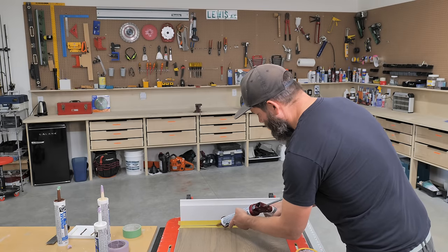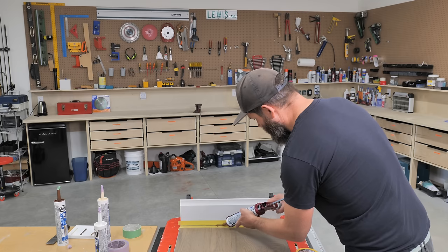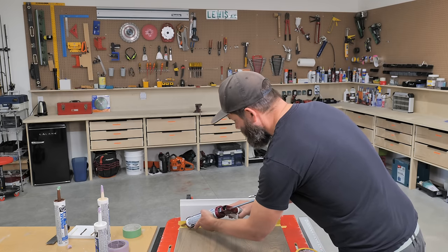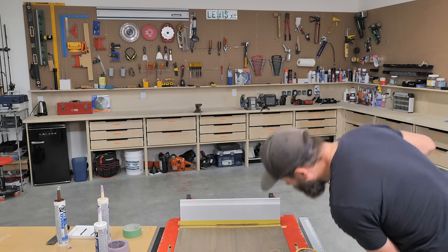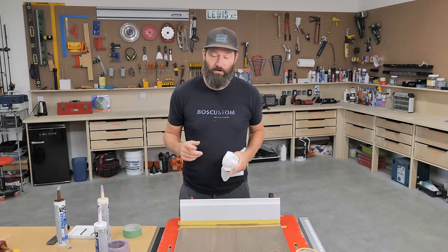You don't have to worry about making it look neat and tidy because you're going to be taking most of the caulking off. Fill up the biggest part of the crack, then go over the entire seam. Have a quick check to make sure it's all filled up.